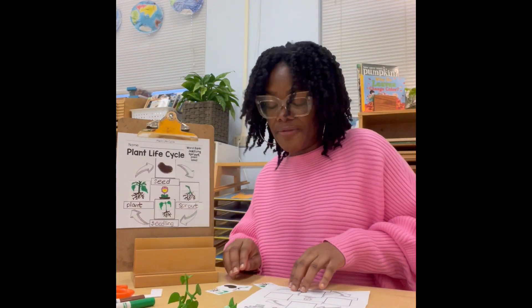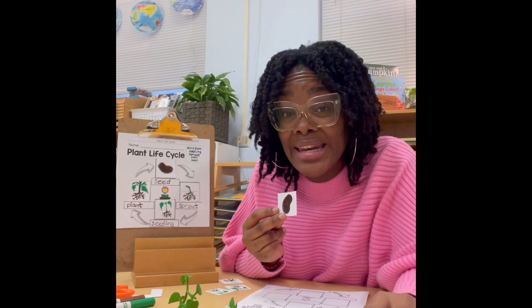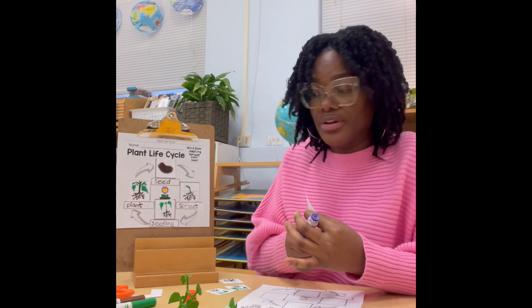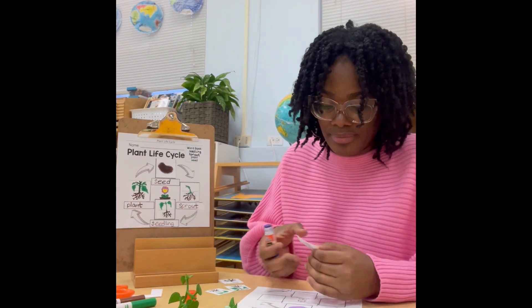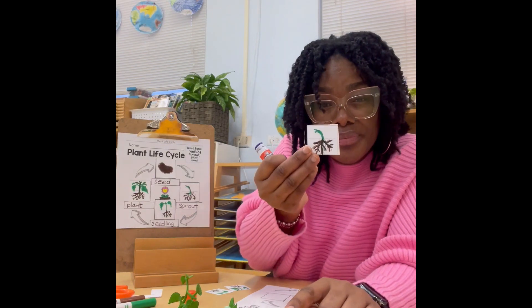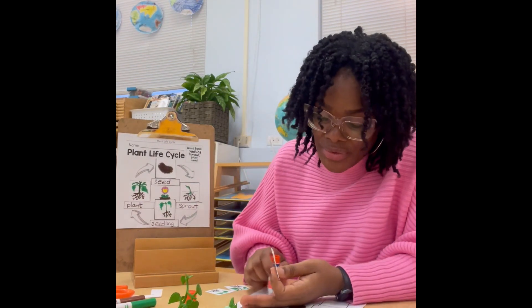Now just like our representation here, we are going to find the seed. Remember we said the first part of the plant is a seed — and here's our seed. We're going to glue it down first. Next we have our sprout, and then we're going to glue that down.